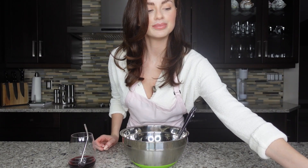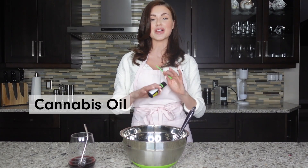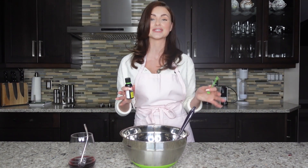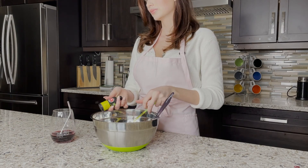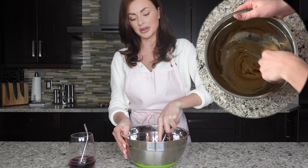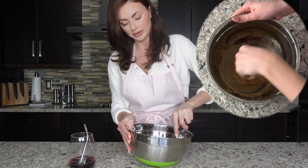So combine the peanut butter, vegetable oil, and then you want to add your cannabis oil. Whichever you're feeling, whatever your tolerance is, you decide. Everybody is different so add as much or as little as you want, or you don't even have to add any. I'm just going to add about six milliliters and then combine the butter with the oils.